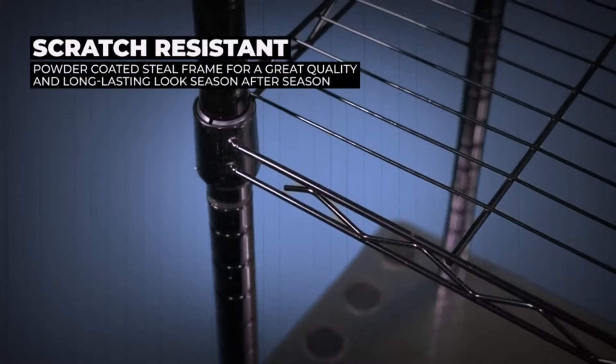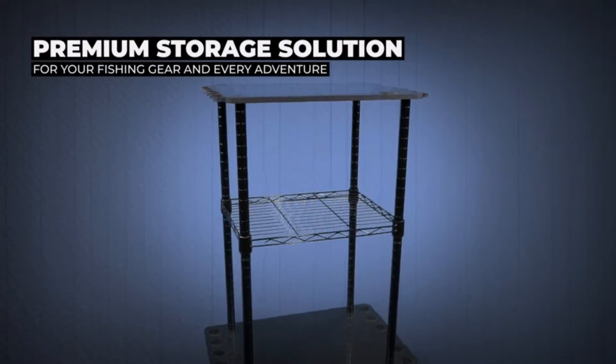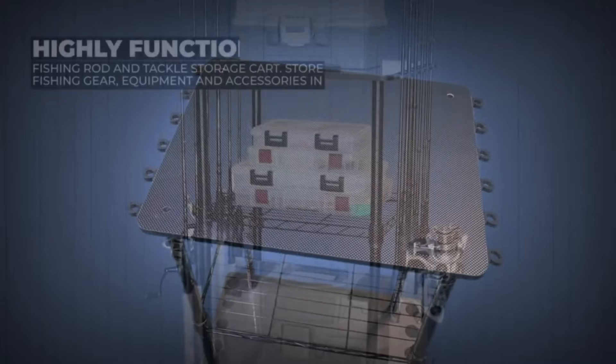If you are searching for the top fishing rod storage, you have come to the right spot. We are here to help you through every step you'll need to know in order to make a decision and live with a reliable item.